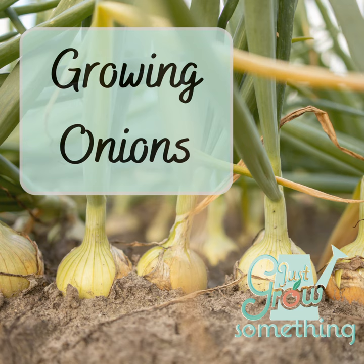For growing your own onions, one of the hardest things to learn is that onions are photoperiodic — sensitive to daylight. They start forming bulbs based on day length. There are three different types of onions: short day, long day, and intermediate or day neutral. Most onion varieties start forming their bulbs based on temperature and the number of daylight hours.